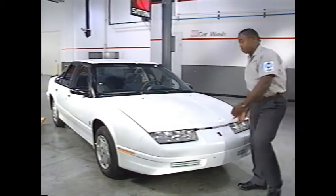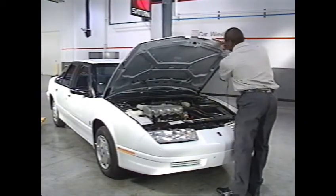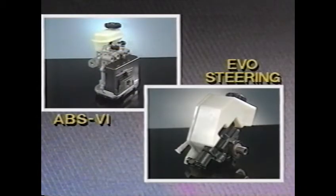As an experienced technician, you may already be familiar with many of the basic concepts you will see in this video. But both the Saturn ABS and Saturn EVO systems incorporate some completely unique features. In this video, we'll concentrate on the unique features of these systems.